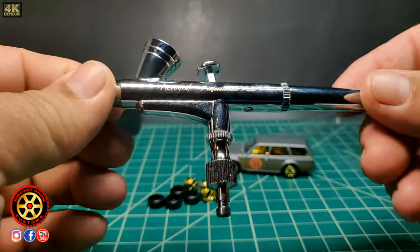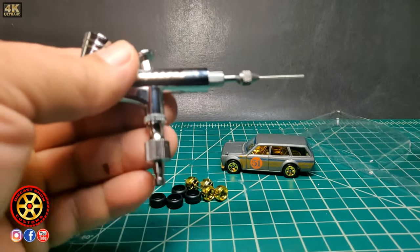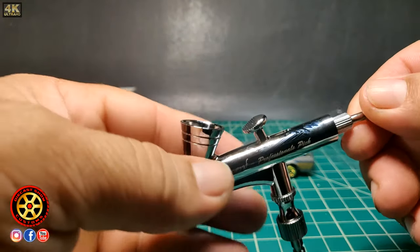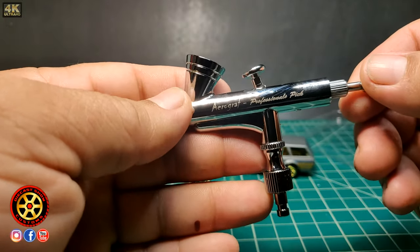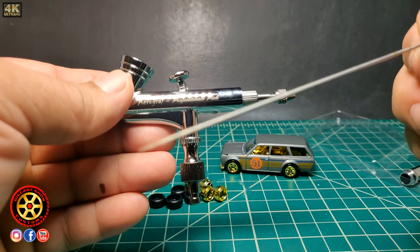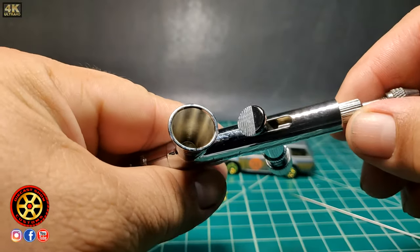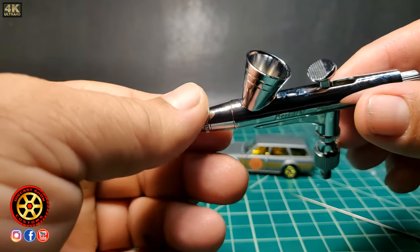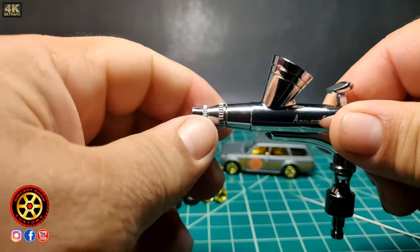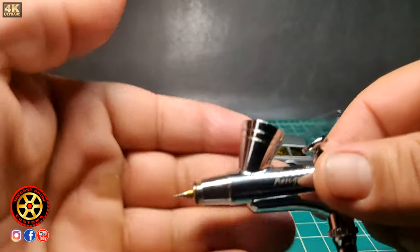This is a cheap airbrush, not expensive, which I also talked about on that video. One of the things I do to get a good high-quality finish is I polish the needle. This one is not polished yet — I didn't have a chance to do it, I was just trying to test it. Spectraflame paint does not go through this airbrush with the original needle.